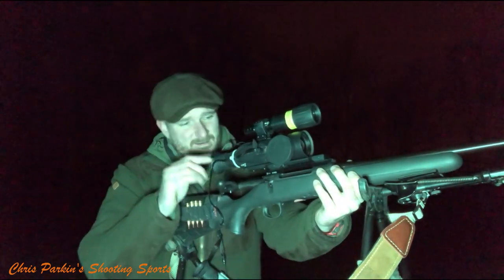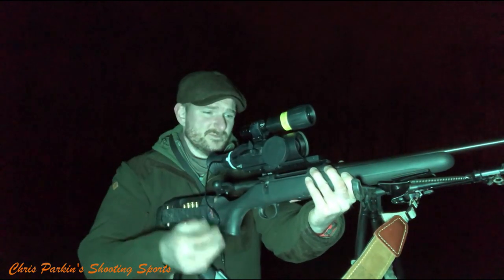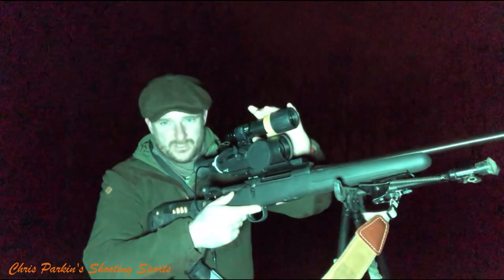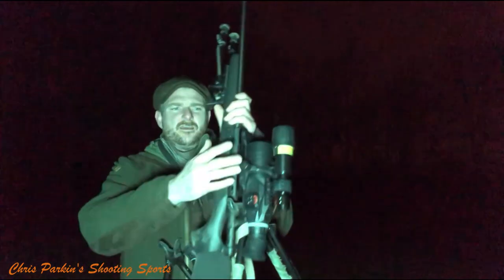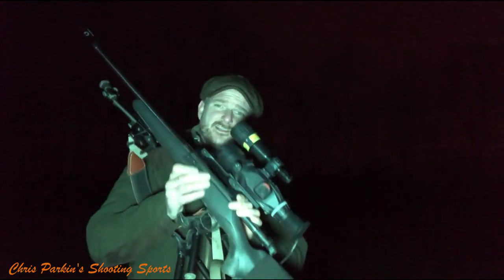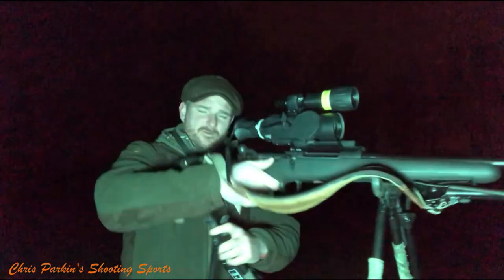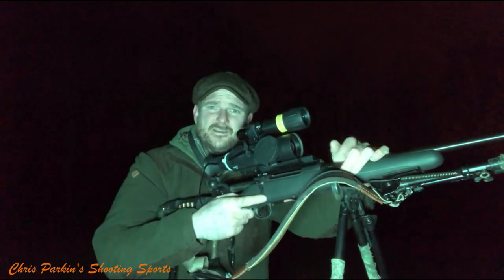The scope is a Sightmark Wraith HD. I've used the 4K version but the HD is a long-term loan from Scott Country and I find it very reliable. With the illuminator on top I've got full control. On the other side I've got a fishing coaster which allows fingertip control of focus. When foxes are moving and coming in and out, I like to focus it easily — when the gun is in a delicate position on sticks, why waste effort?